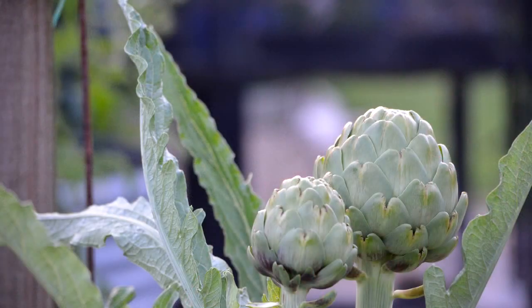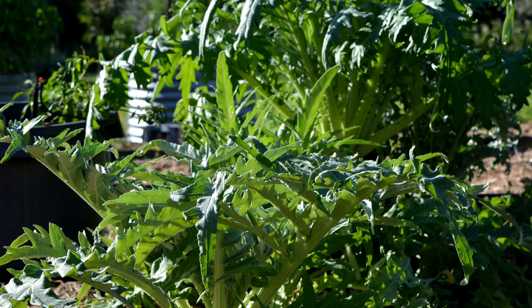G'day, I'm Mark from Self Sufficient Me and it's a wonderful overcast day here in autumn subtropical Queensland. This video is about how to divide globe artichokes. I've been digging in the patch and doing just that because this is the time of year in autumn when our globe artichokes are ready to be divided up and placed into the garden.